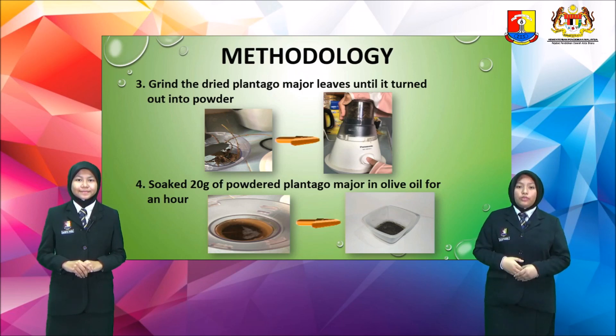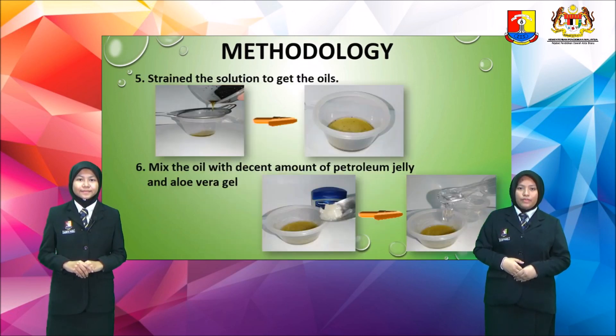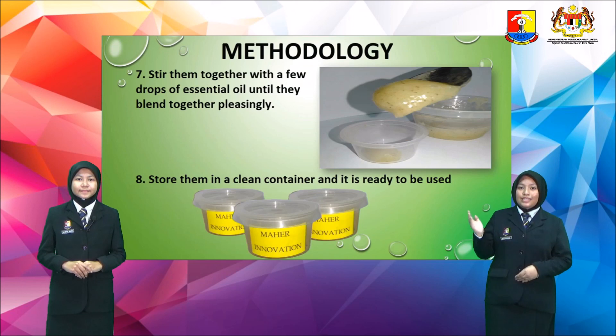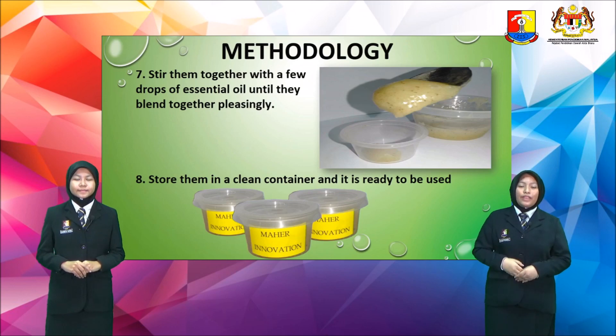Next, soak 20 grams of powdered Plantago Major leaves in olive oil for an hour. You also have to strain the solution to get the oils. And then, mix the oil with a decent amount of petroleum jelly and aloe vera gel. Stir them together with a few drops of essential oil until they blend together pleasingly. Last but not least, store them in a clean container and it is ready to be used.